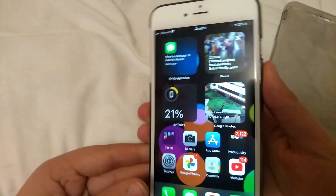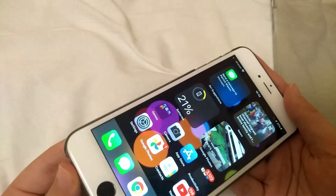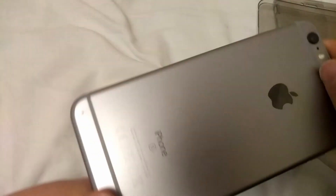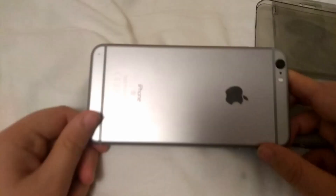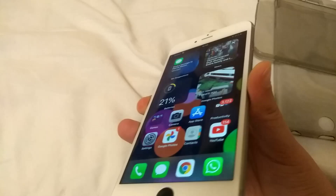Welcome to another video. Today we will be looking at my new phone, an iPhone 6s Plus. I bought this for £70.73 including postage, off eBay. And this is my first look at it.